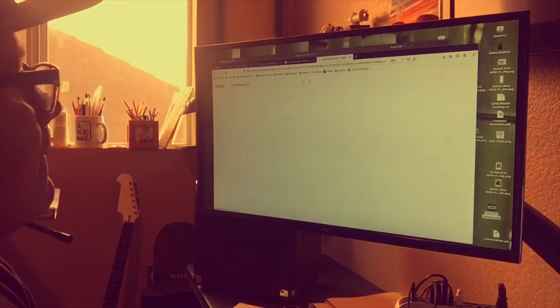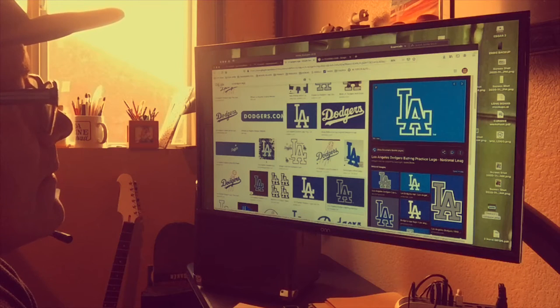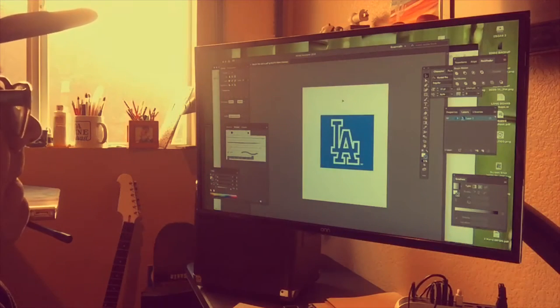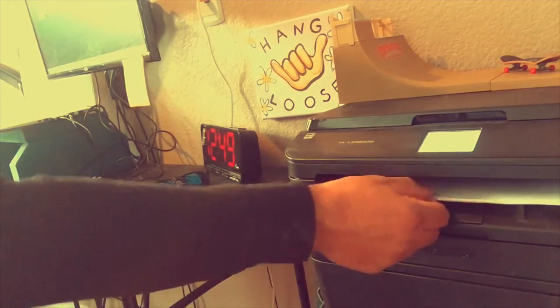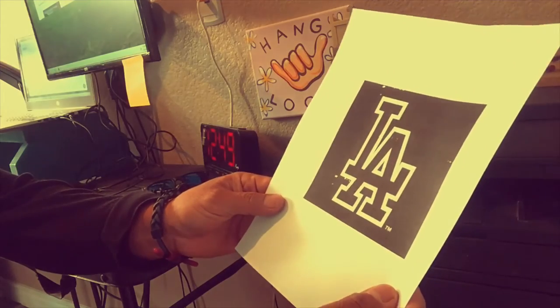Here we go on another art project — this time we're going to do a sports logo painting in acrylic. For my sports logo I picked the LA Dodgers, winners of the 2020 World Series. I found the logo online, printed it out, and sized it to match my canvas. You could also freehand it by eye from a magazine, jersey, cap, or computer screen.